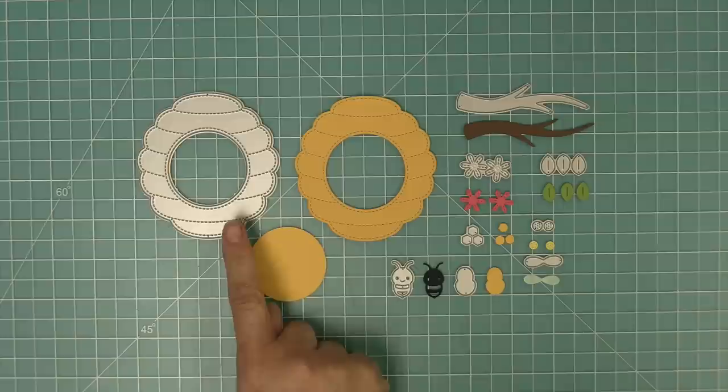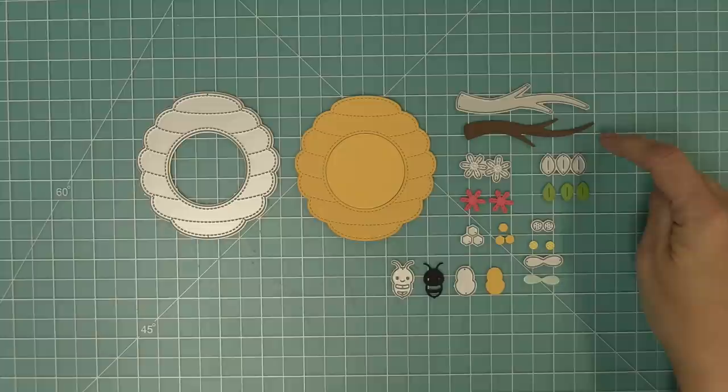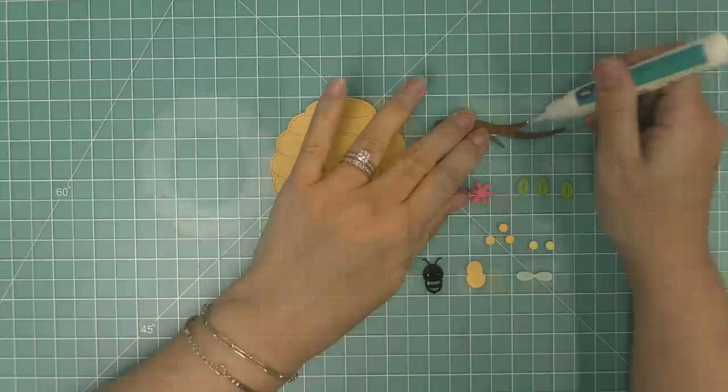First we're going to take a look at the Magic Iris Beehive Add-on, which comes with a beehive that also cuts a center circle you can use on the inside of the Magic Iris. It has a really cool branch to hang your beehive from, some leaves and flowers with little centers, some little hexagons for decoration, and the cutest little bee ever.